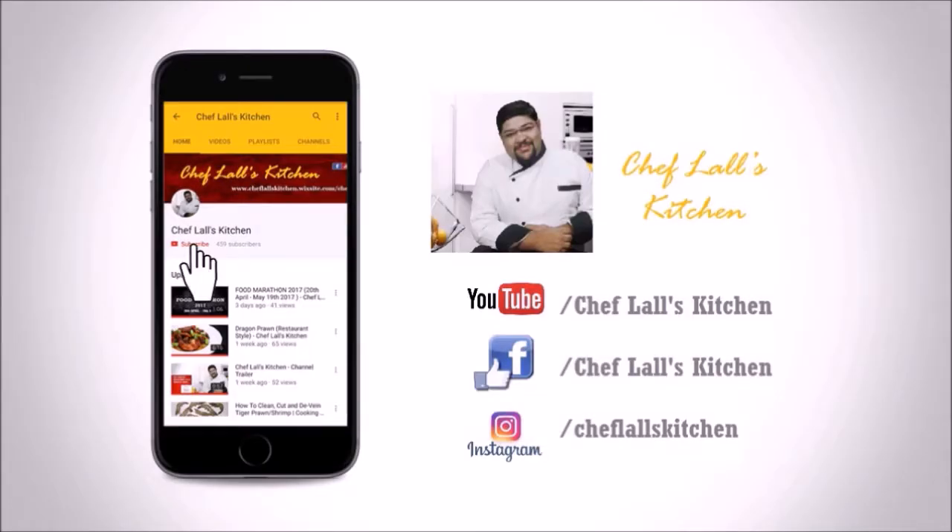If you have not subscribed to my channel yet, click on the subscribe button and tap on the bell icon to get notified whenever a new episode is out.